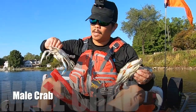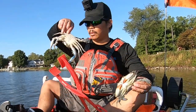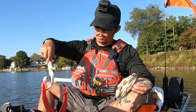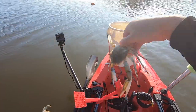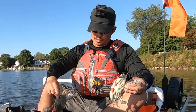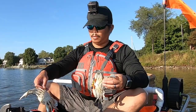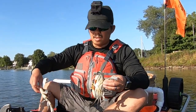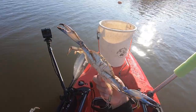All right, well this male does not want to let go of my tongs right now. So the way to tell if it's a male — as you can see here — he's got really blue claws on the tops and the tips. Hopefully you can see it in this camera. Try not to get my face clawed. So to tell the difference between a male, you can see his claws are kind of blue.